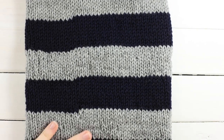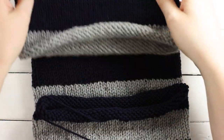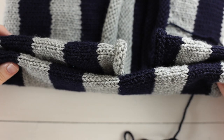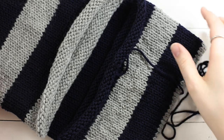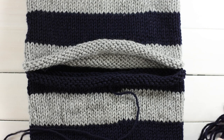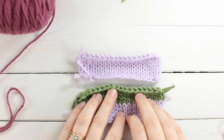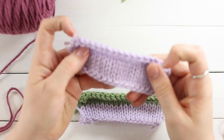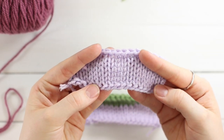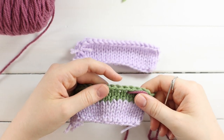Once all ends are woven in, turn your cowl right side out again. Orientate it so the cast on edge is on top and the bind off edge is on the bottom. I didn't twist mine — see how the ends are not twisted — but if you want you could twist it and then line the seams up, since some people like that built-in twist. Here I have my two swatches to demonstrate the seaming, since one of my actual colors is so dark. Our yarn will be attached to the bind off edge, where the bind off tail is connected.